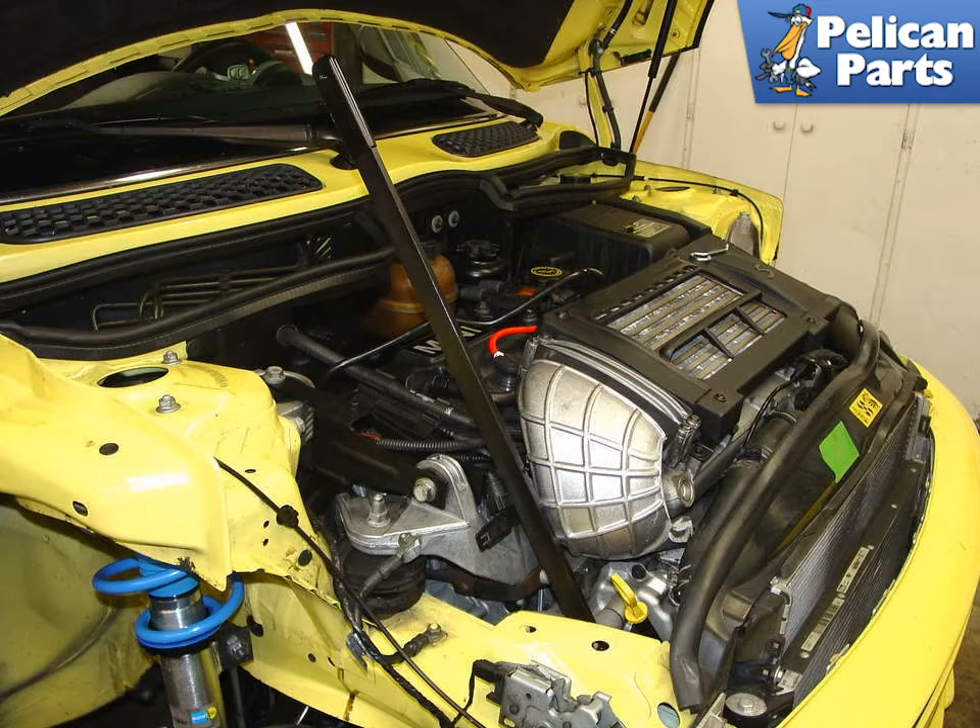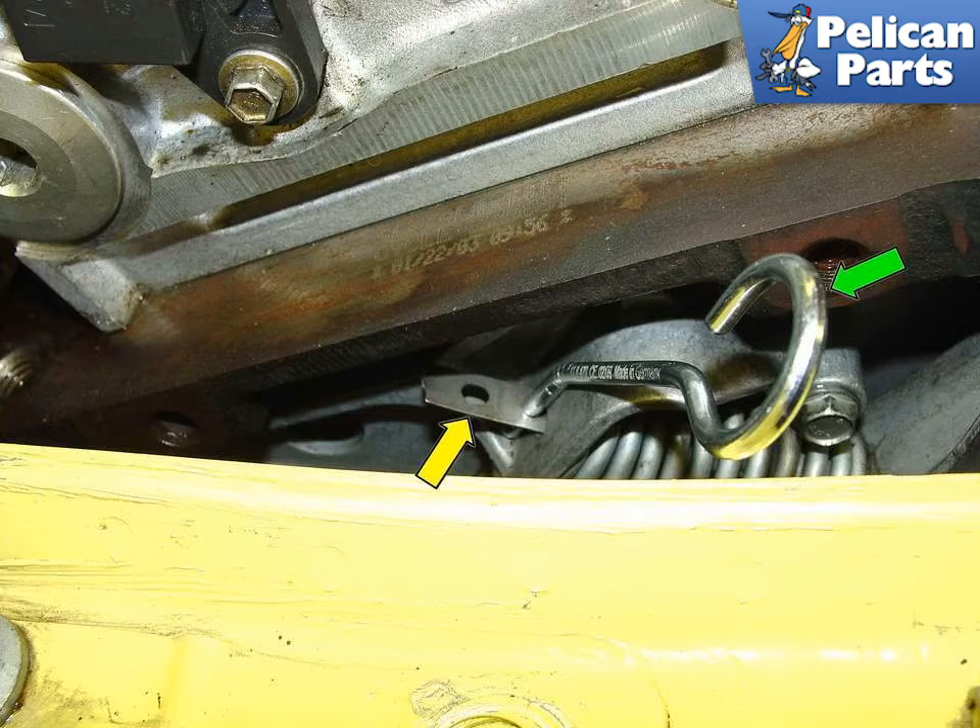Place the tensioner tool pins into the holes on the tensioner and use the upper tensioner locking bolt as a pivot point. Shown here is the tensioner in the lock position. Rotate the tensioner tool until the second hole protrudes from the tensioner arm (yellow arrow). Once it shows, place the locking pin through the hole (green arrow).